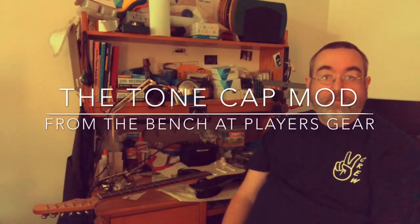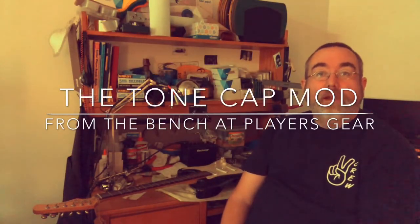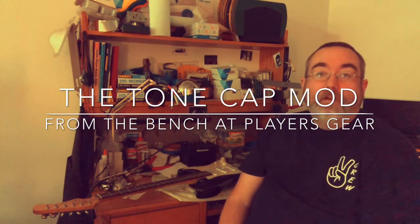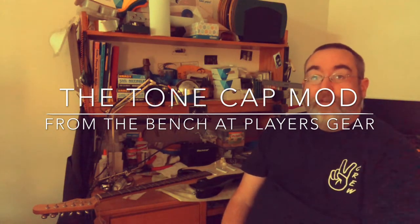Hi, this is Rick with Players Gear located in scenic downtown Marion, Indiana at the Boston Hill Center. I'm here to talk to you today about tone knobs.